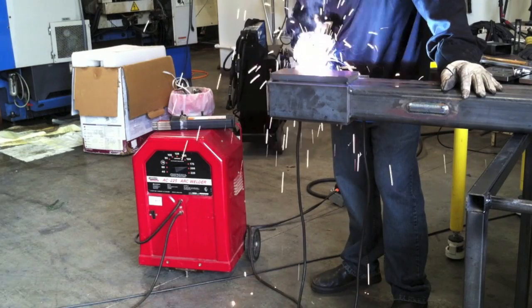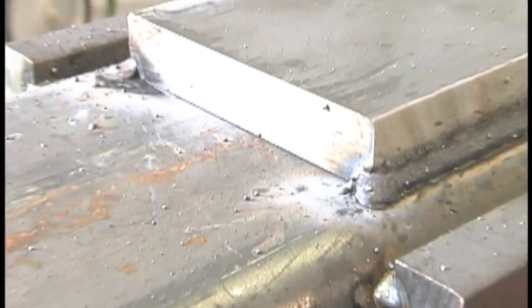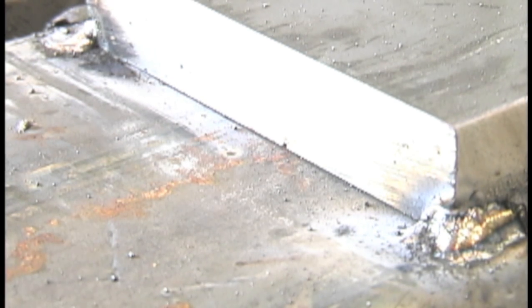I set the buzz box on 200 amps and used the same technique — just a nice tight arc. You can run a really tight arc with a 7014 because of the constituents of the flux coating; it kind of creates a little cone in there, and you can just drag the outer flux on the metal. It's a drag rod and the flux usually comes off pretty easy — in fact a lot of times it'll just peel right off. You can look at the arc length there: it's fairly tight, not rammed forcefully into the puddle, just kind of dragging along where you can feel the rod scrub on the base metal as you go.